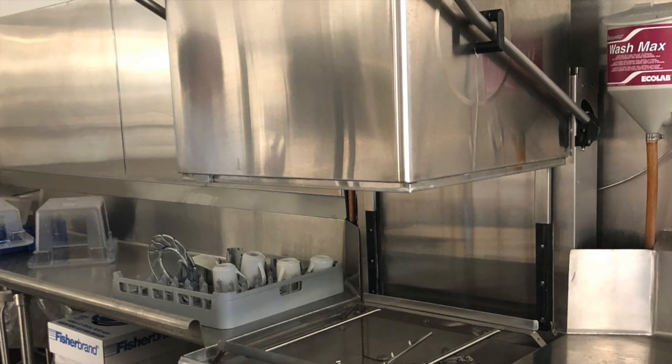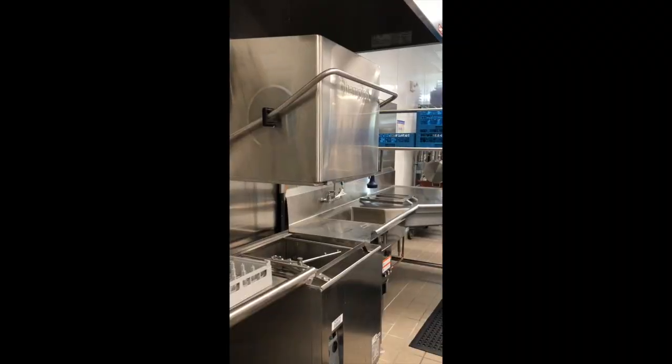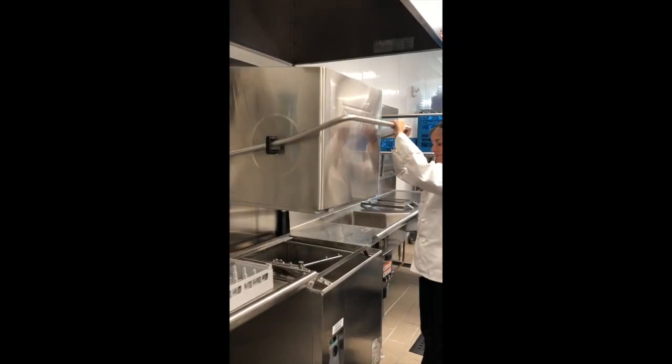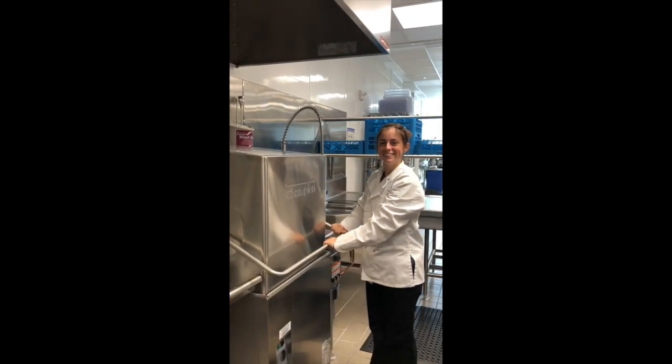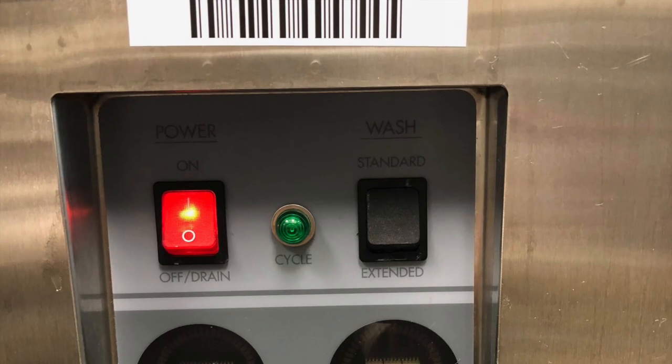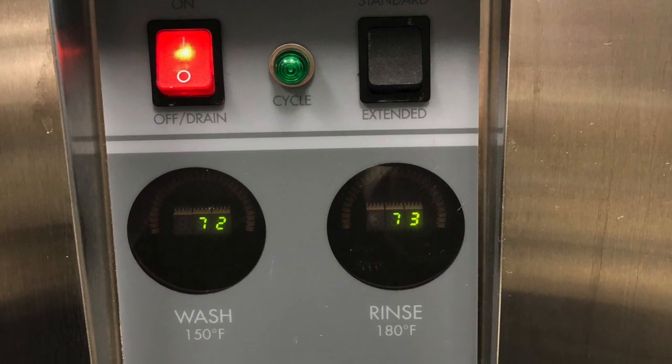The Champion dishwasher sanitizes dishes and rinses them with fresh water at the end of the cycle. Once the dish machine is powered on, the dishwasher will automatically begin a cycle once the door is closed. It is very important to know that once the dish machine is powered on, you should wait about 10 minutes to run the first cycle to allow water to heat up.